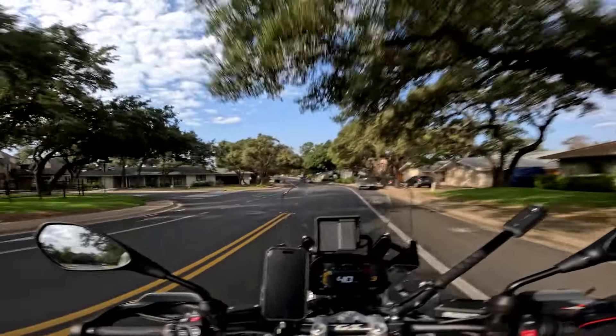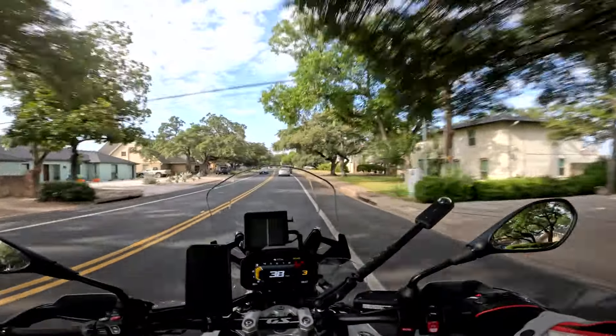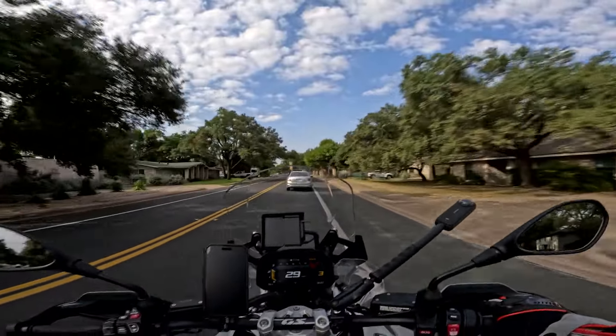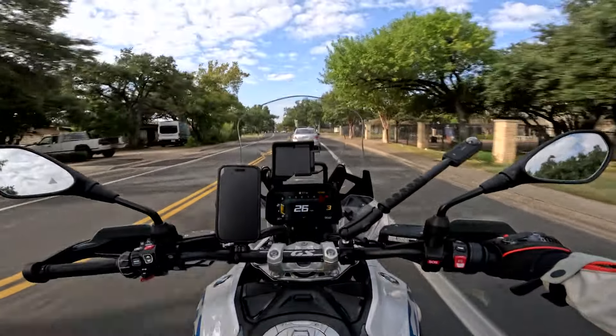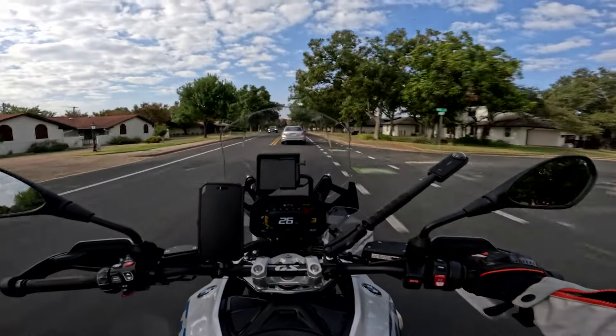Way overcomplicated, way overbuilt and over-engineered. So far it's that crown jewel gizmo-loving dad bike that I always knew it was. I don't think you need this much to go touring.